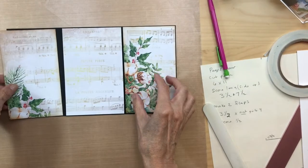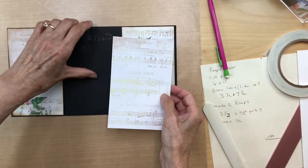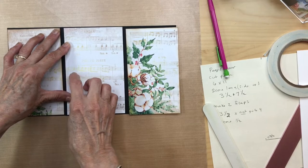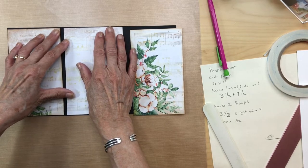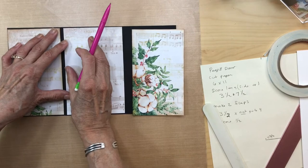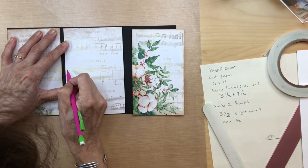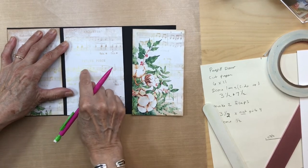Go ahead and cut your three pieces out and I'll be right back. Once you have all your pieces cut, make sure to ink your edges. Now, for this piece that has the two flaps, you're going to cut it in half. Get it centered and find where your cut mark is — you want the image to stay in frame, so find where your flap is and cut it right there.